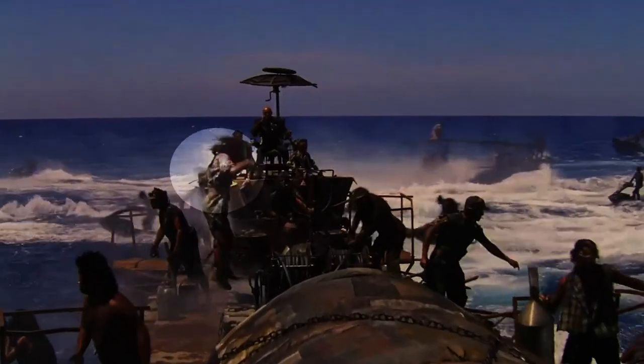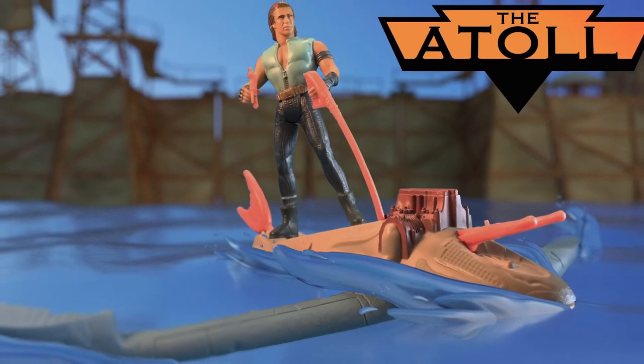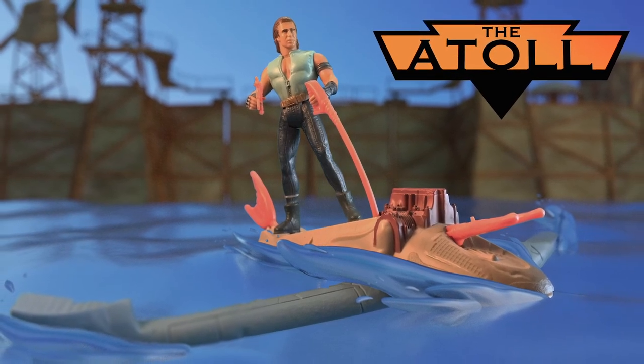Also, as a side note, in this introductory shot you can spot another Power Ski Jetboard, which I did not mention in my initial deep dive on that subject. If you want more information on the defunct Power Ski Jetboards of Waterworld, check out my video on the Kenner Wave Ripper toy.